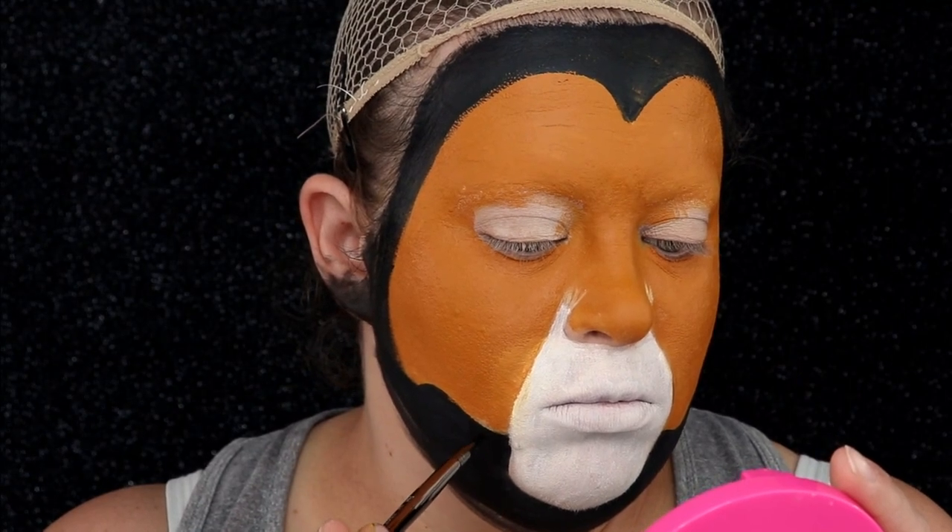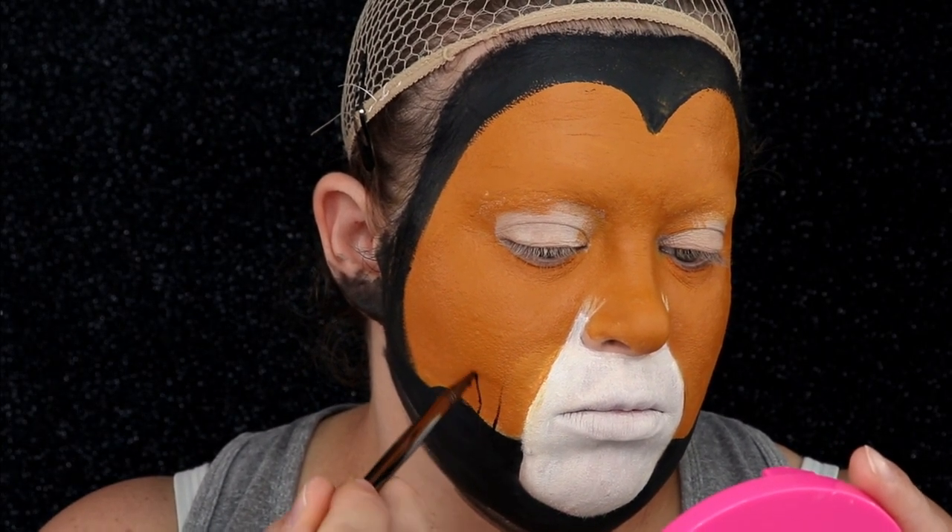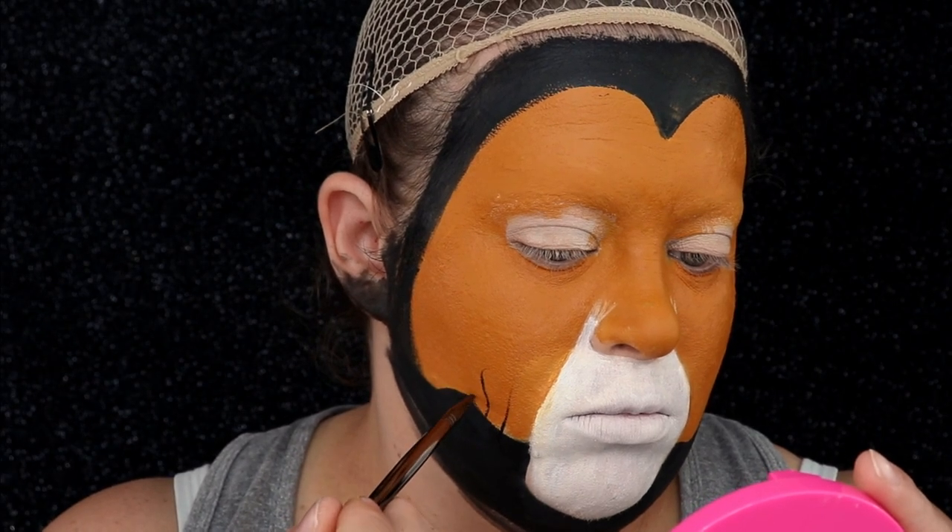Now taking a very small detail brush, I'm going to go through and make hair-like strokes along the bottom of the mane and around the chin.